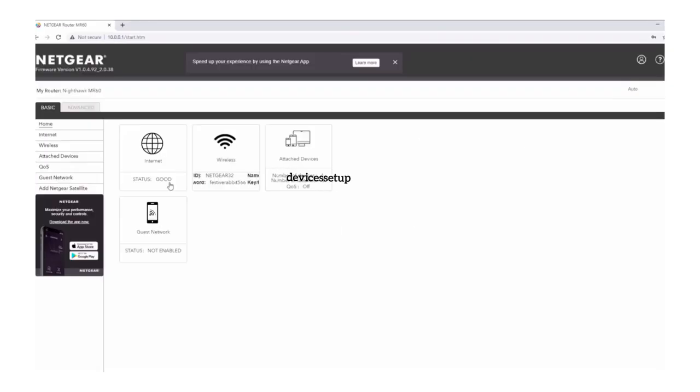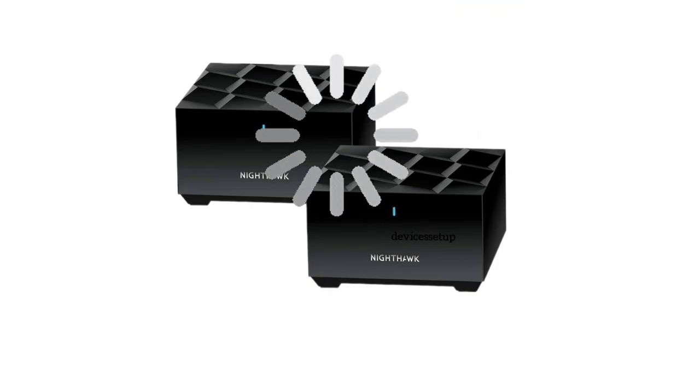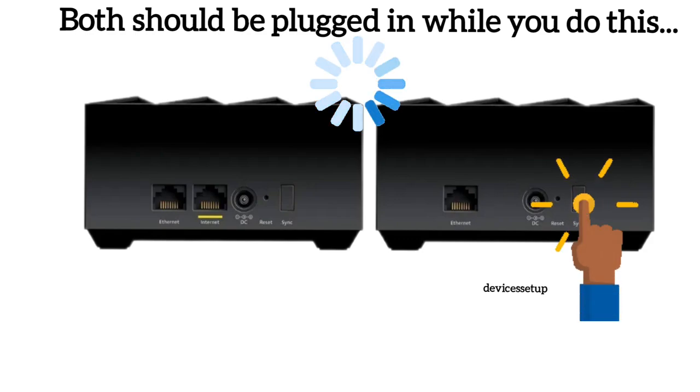Follow the on-screen instructions. It will ask you to change the admin password and select two security questions. Follow the on-screen instructions to complete the setup. To add the satellite, plug it into power and it will automatically connect to the nearby Nighthawk Mesh router. If it doesn't, press the sync button on the router unit and then on the satellite or extender unit.